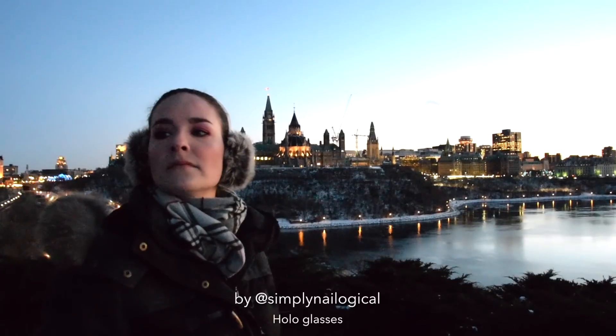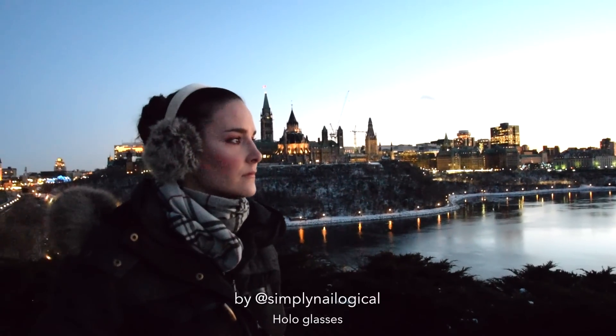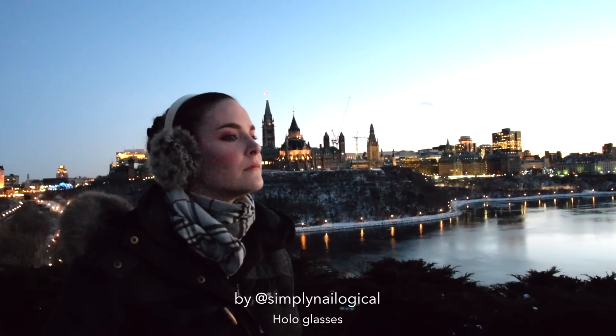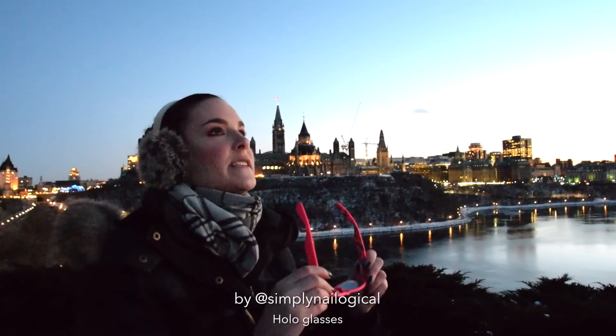Now I'm gonna take these glasses outside in the freezing cold Canadian winter and try them out. I'm about to put these glasses on that will let me see the world in holo for the first time in my life.